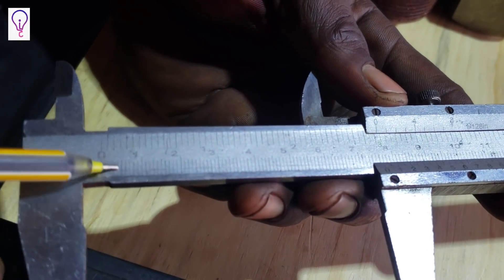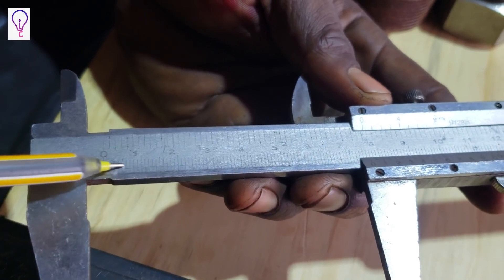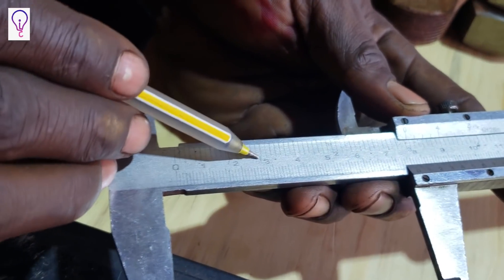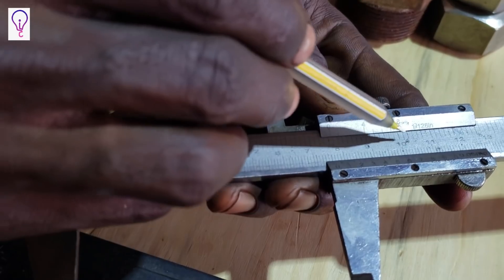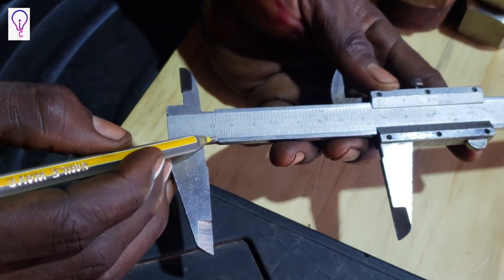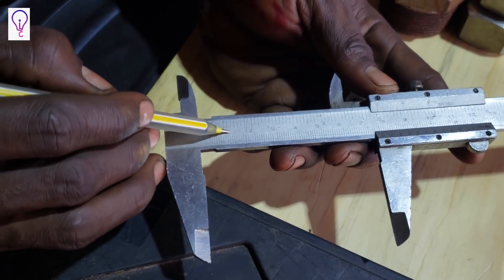The two main scales: the bottom one is in millimeters and the upper one is in inches. On the inch scale you can see one inch, two inches, three inches, four inches, and further on. On the millimeter scale, from zero you have graduations of one millimeter each, and every 10 millimeters equals one centimeter — so 10, 20, 30, 40, 50, and so on to the end.